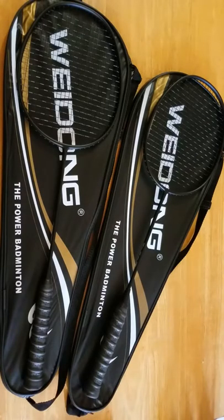Hey guys, welcome back for another video review. Today we are looking at VDONG Badminton Rackets sold by Next Appointment on Amazon.com.